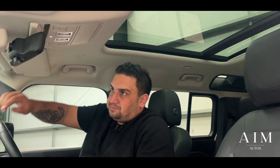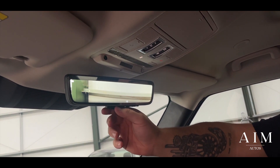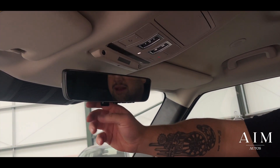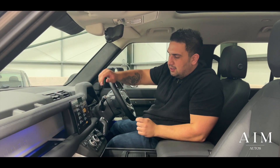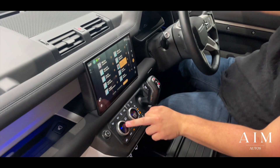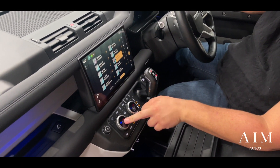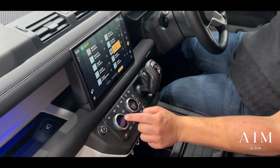Opening panoramic sunroof with blind — this is the cool part — the rear view camera which also has the camera on there as well, so you've got a rear view mirror and the camera so you can choose what you want. It's got the bigger 11.4 inch screen on here as well. You've got heated and cooled seats so whether you're going on an adventure somewhere hot or somewhere cold, we've got you covered.